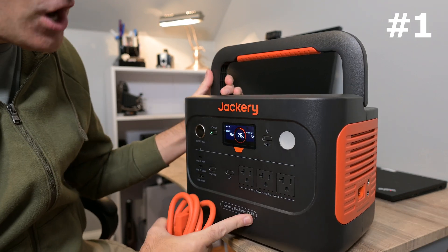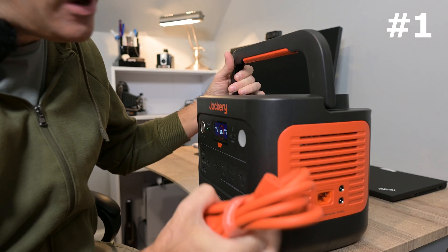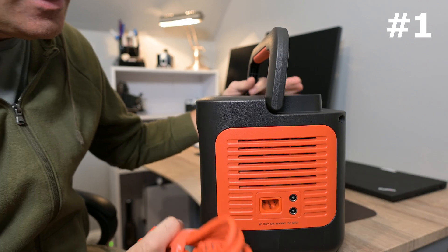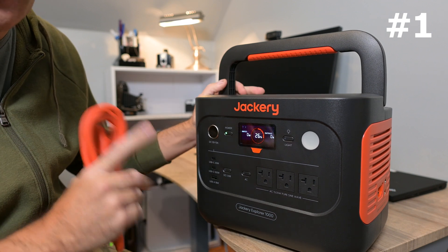This thing charges up in one hour. Using the provided power cord, connect it right over here, connect it to an AC outlet and it charges up to 100% in one hour. That's amazing — love that feature.